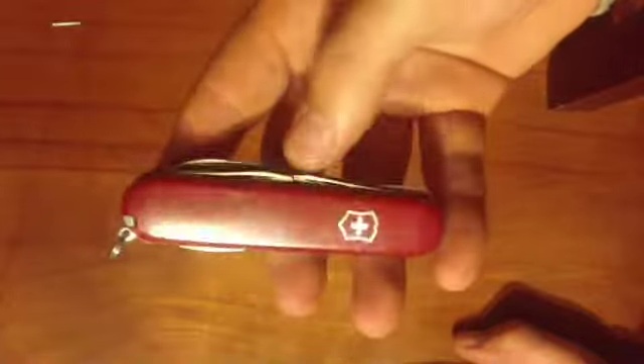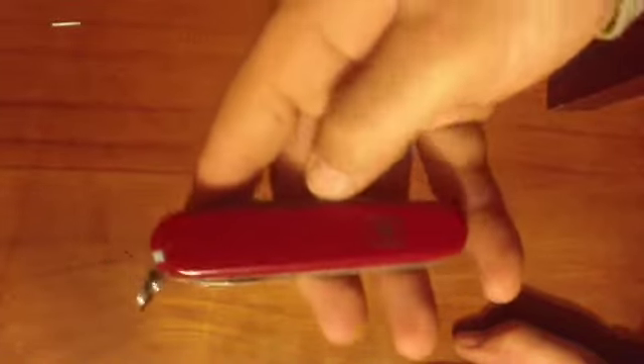Leatherman do the Juice series, which is a bit bigger but has about the same amount of tools. With the Juice S2 you'd be swapping the saw for scissors and have pretty much the same amount and type of tools left over. These are only about thirty to thirty-five bucks. The Juice S2 would be about fifty or sixty here in Australia.